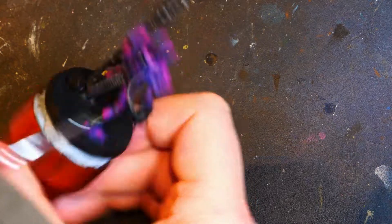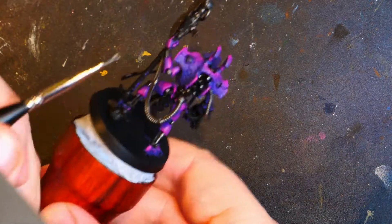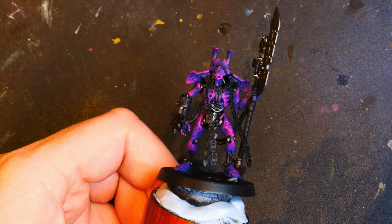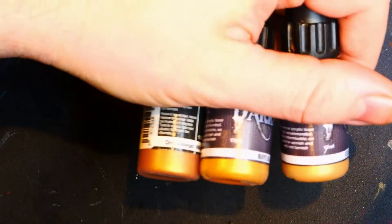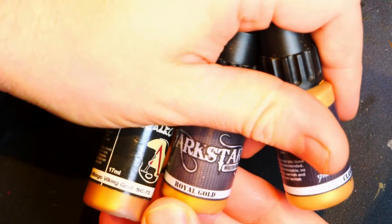There's that smaller brush I was talking about — it's absolutely horrific. That brush is pretty horrific. As you can see, this is where we got to: the hip joints, the knee joints, the lower legs, the forearms, around the shoulders, the spinal column, and the weapon. The cables got picked out in steel as well. So we've got Scale Colour Viking Gold, Dark Star Royal Gold, and Dark Star Classic Gold — these are the colours we are going to use to do the gold parts.